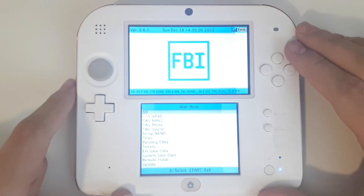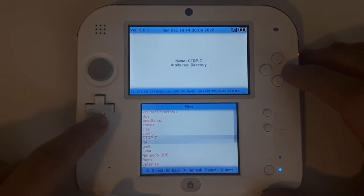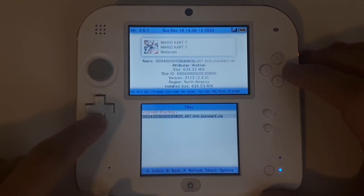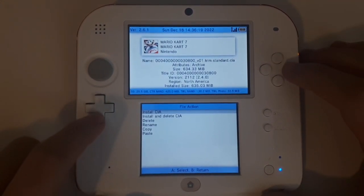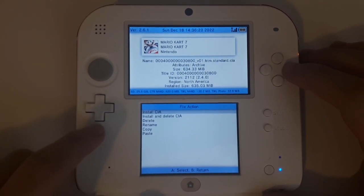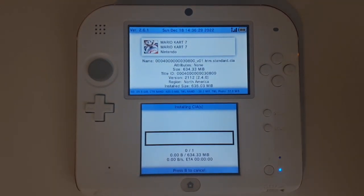Once booted to the 3DS menu, go to where FBI is located and boot it up. Wait for it to load. Then select SD, scroll down to GM9, then select Out. You should see a file there with the name of the cartridge you backed up. Click it and then select Install CIA. You could install and delete it, but if something goes wrong you'd have to get the file again, and that just takes too long. Select A and wait for this process to finish. It might take a little longer or shorter than the Godmode9 process, depending on the app.